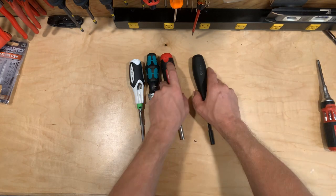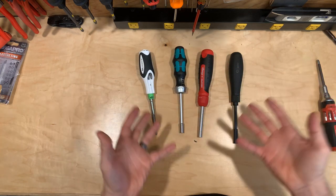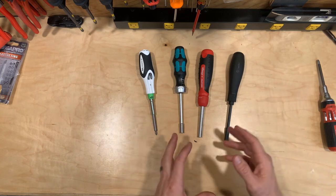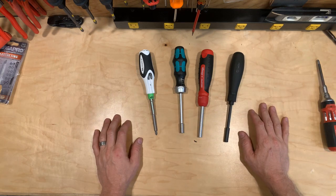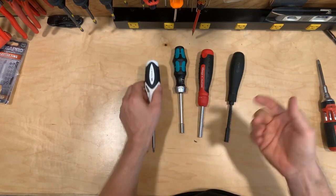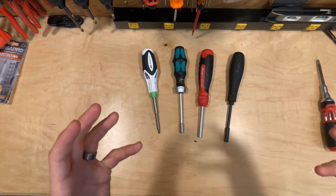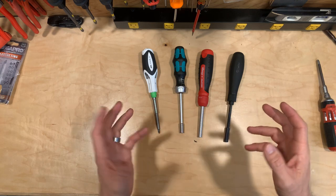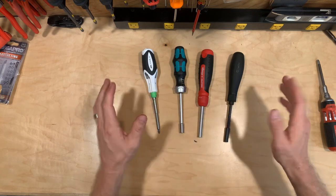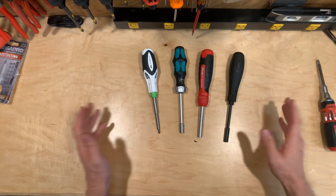Moving on to warranty. Warranty is kind of iffy — they all claim to have a lifetime warranty, but I've never used the warranty on any of them, so I can't say what the process is like. I've heard questionable things about the Roll Gear's cam system potentially wearing out, but these aren't heavy-use tools — if you're using a ratcheting screwdriver heavy duty, you'd use a fixed screwdriver. Since they all claim a good warranty, I just gave each one one point and kept it even across the board.